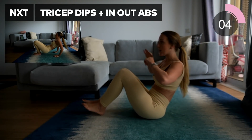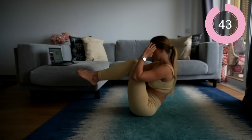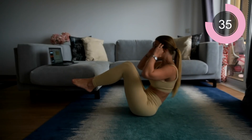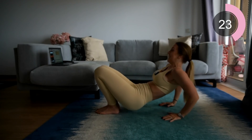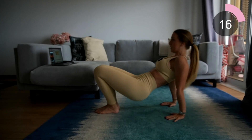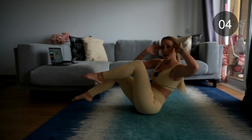For the next move, you're going to do four tricep dips and then four in and out abs, balancing on the bum. Come up, give me four, three, two, one, then in and out — four. Make sure you're holding those abs in the entire time, really crunching in and bringing those knees to the chest. If you need a modification for the in-out abs, you can just do toe taps instead.